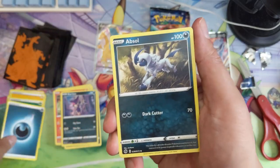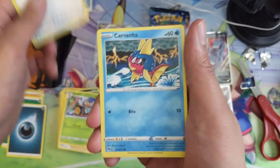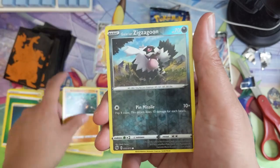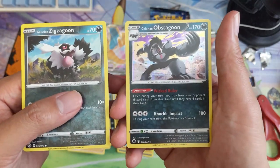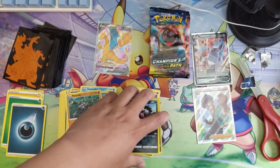This set does feel like it has a pretty good pull rate, but unfortunately the pull rate for the Charizard seems to be all over the place — some people get them pretty easily, others are really struggling. Galarian Obstagoon — this is a very interesting card.